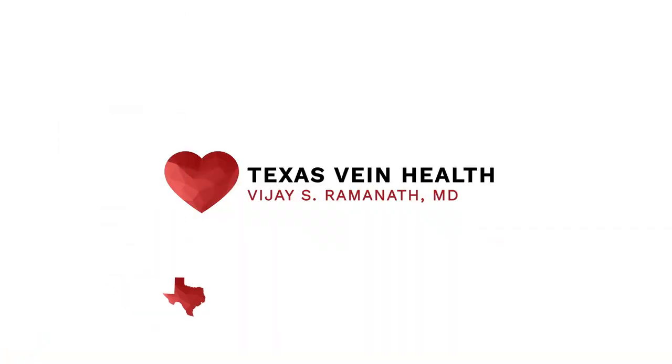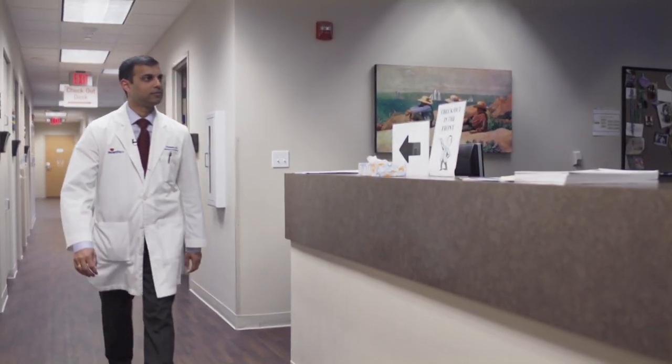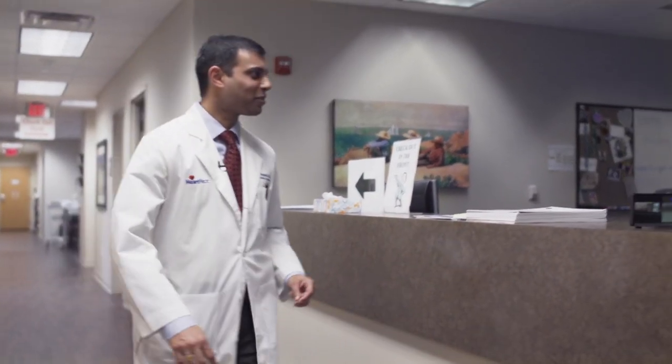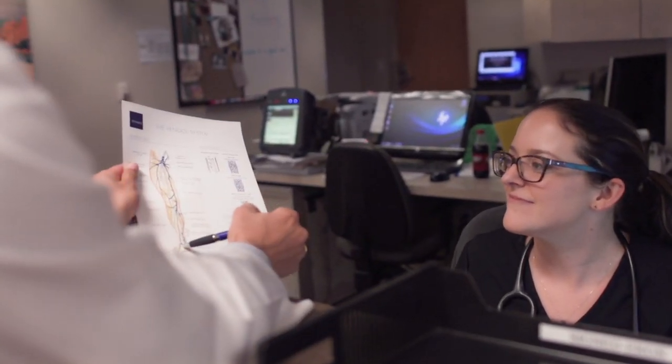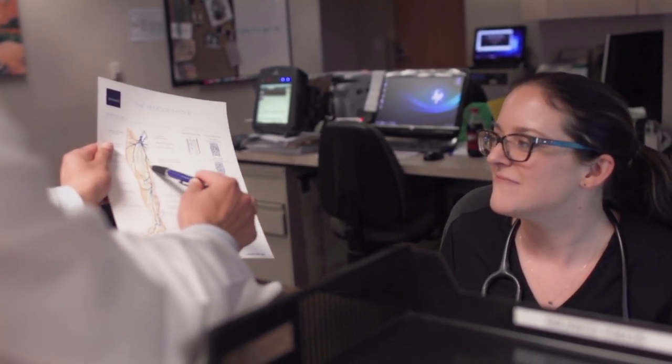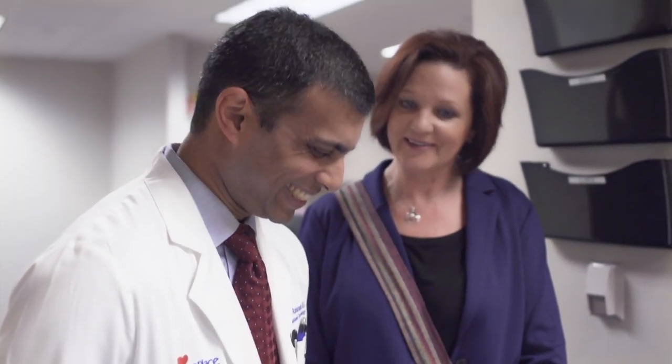When patients come to us, they're not always in the best state of health. A lot of our patients are in pain, they have lots of other health issues, and they are not the best versions of themselves. They always comment on how easy it is for them to communicate with him and his bedside manner. It's life-changing for them — they're able to walk out of this office with a smile on their face, and their health is in a much better state because of him.